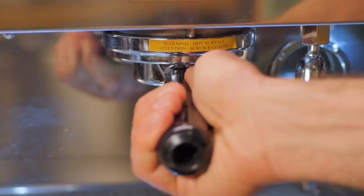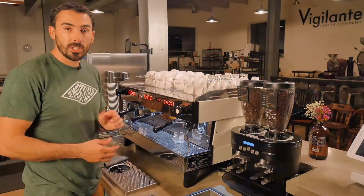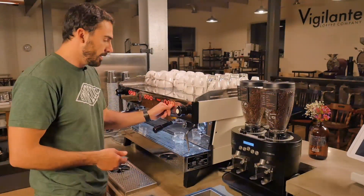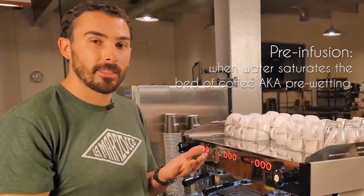Place the portafilter into the group head and pull it snug to the right. Make sure you have your timer in hand — in my case I have it built into the machine, so all I'm going to do is hit this button. From the moment I press that button until the second it drips out, we call that pre-infusion: when the water hits the coffee but it hasn't come out the other side.